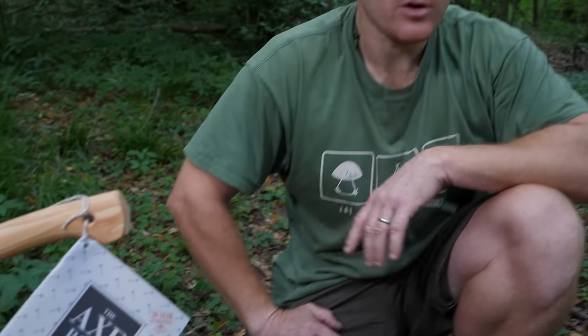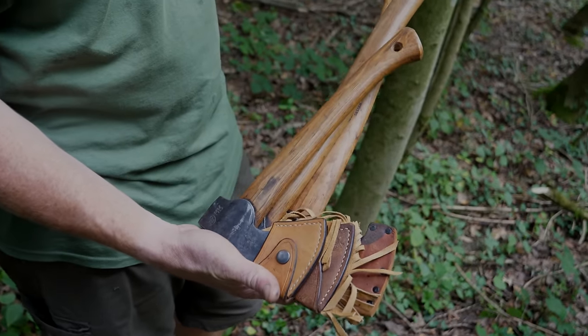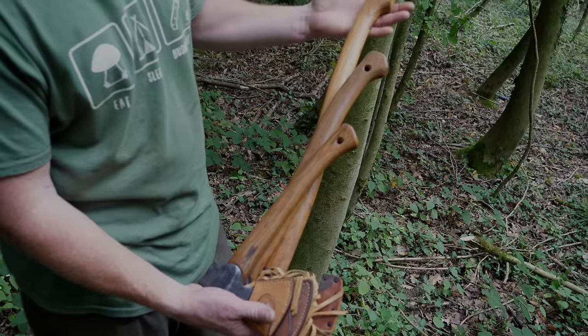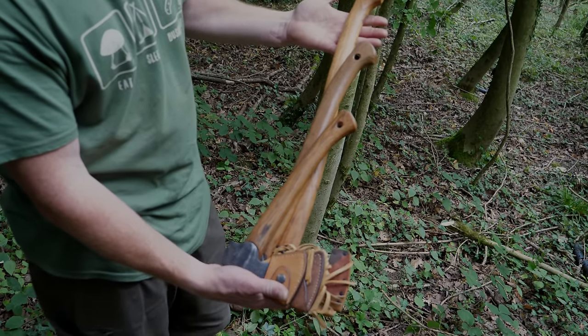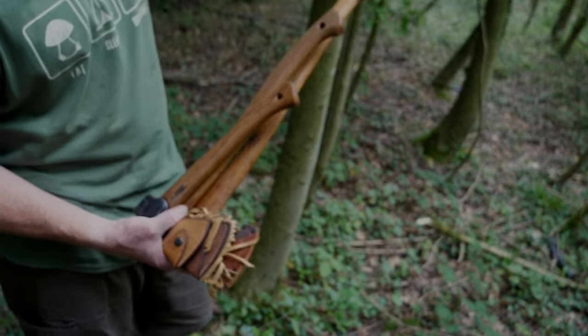I think those are the perfect three axes for bushcraft and woodcraft needs. We've come further down the slope to a natural clearing with lots of daylight. Over the last few years, natural ash regeneration has shot up very densely here, so some of these ash trees need thinning out anyway — a perfect opportunity to show you the axes in use. When you hold them side by side, you can really start to see the difference in handle length.